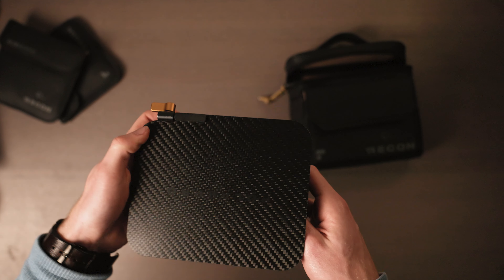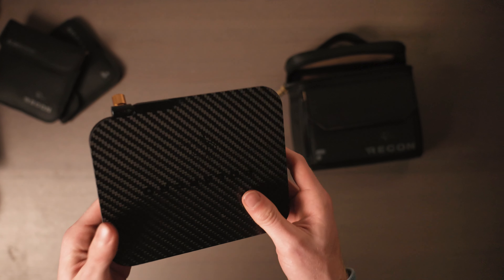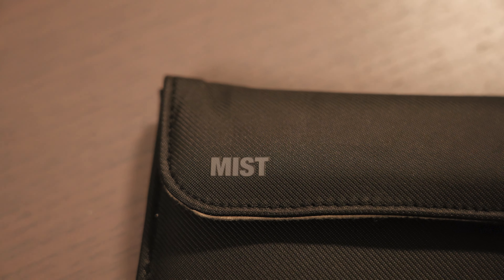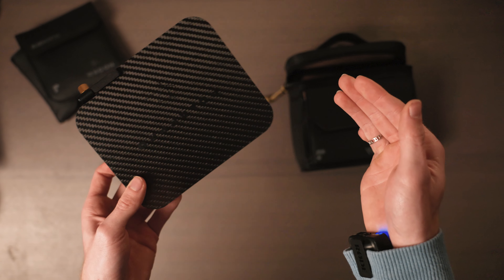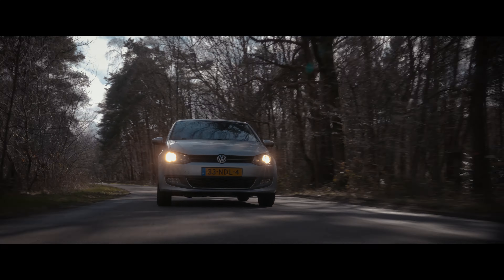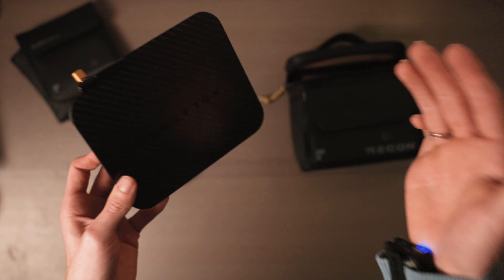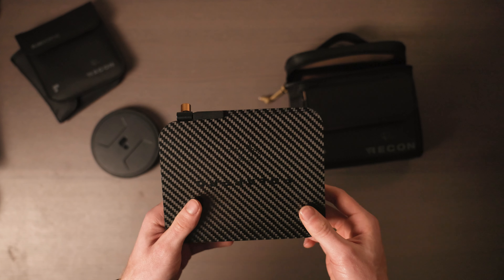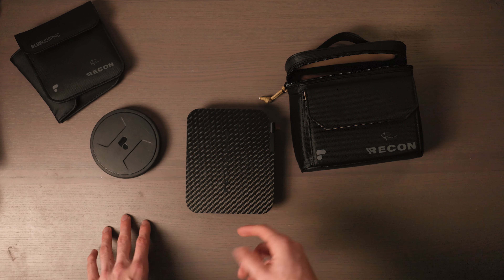It's a solid filter package with a nice matte box, but a friend of mine pointed out the one big downside: there are only a few filters available. You have the Blue Morphic, the Gold Morphic, and the Mist filter, but there's no polarizer. A few weeks back we went out to shoot a car commercial where we would normally use polarizer filters, but we didn't have any — and even if we had, it wouldn't fit on the matte box, so we couldn't use the ND filter and a polarizer at the same time.